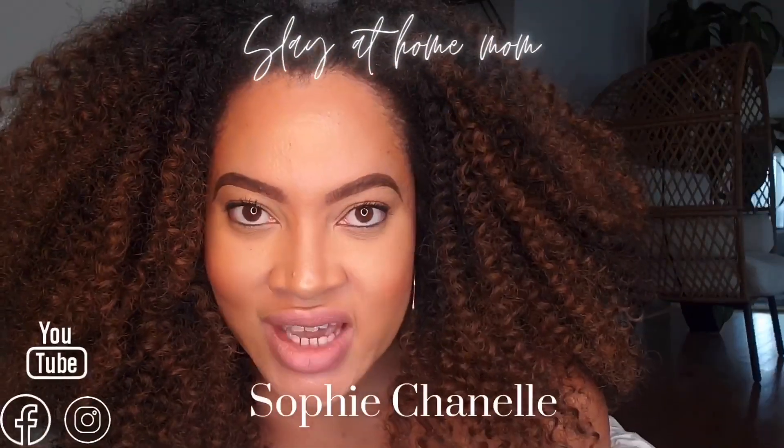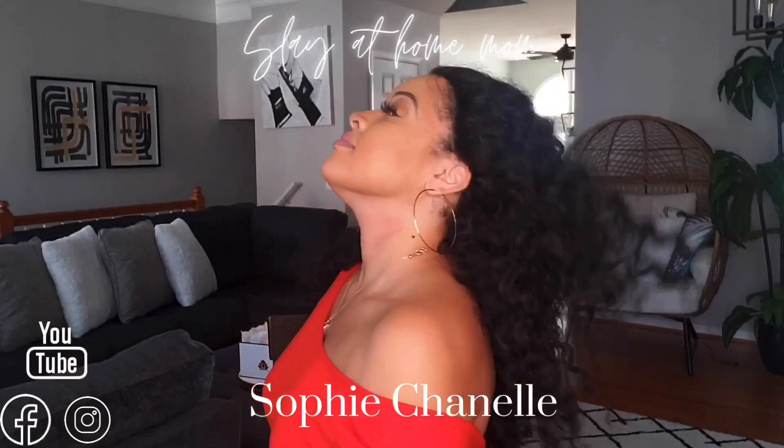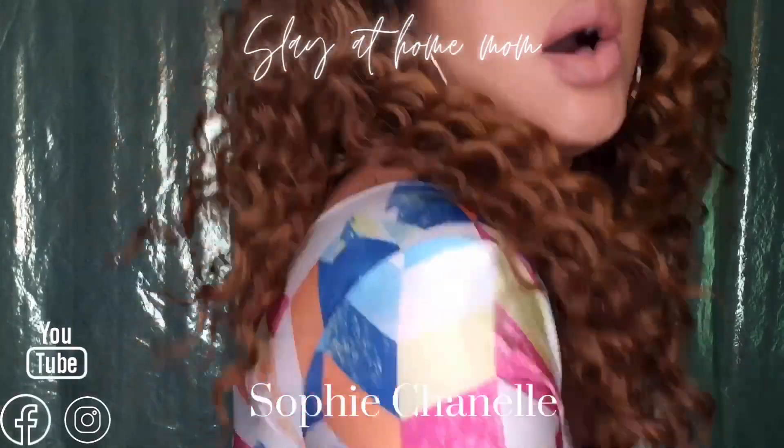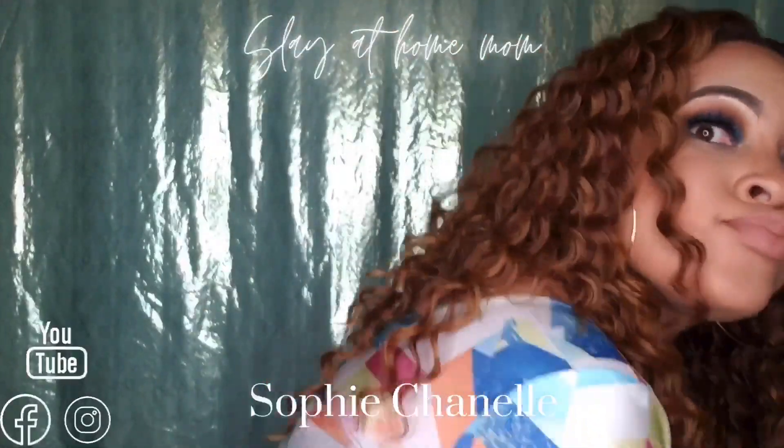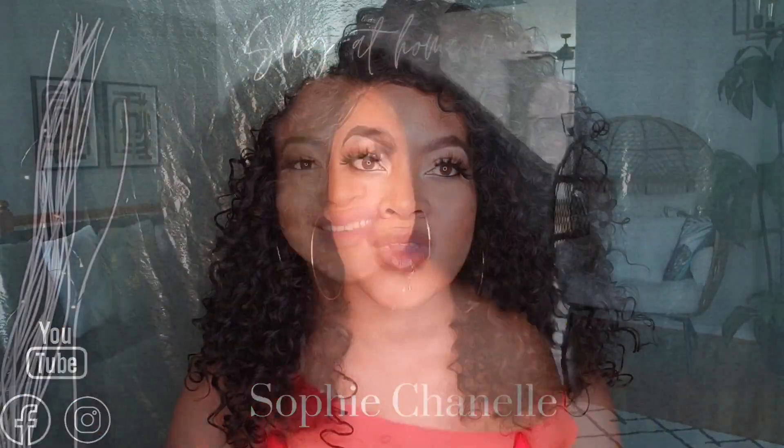But would it be a Sophie Chanel video without a hair flip? Hey sunshines, this is your slay-at-home mom Sophie Chanel and I'm back with another hair review. If you're already a part of the Sunshine Tribe, welcome home. If you're new here, welcome — please come on in, take a seat.